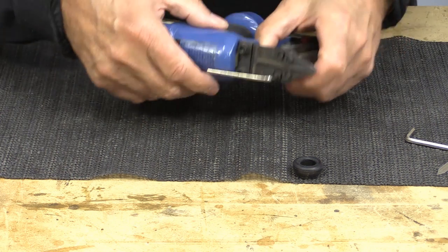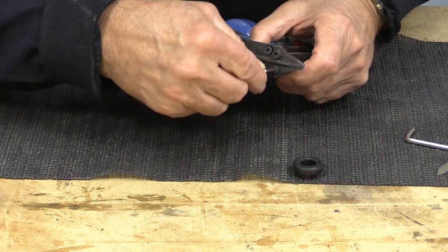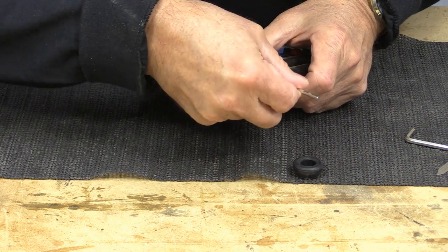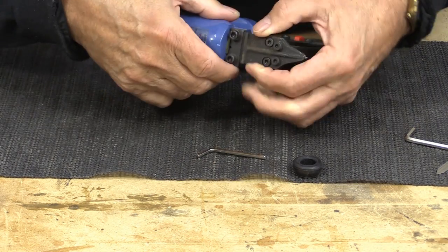There are two different sets of cap screws here. I think that one goes through. So we'll take the top off — this should release that top plate.